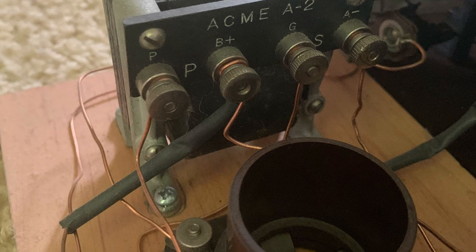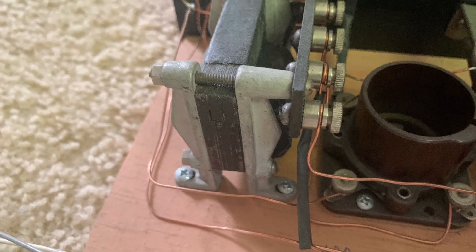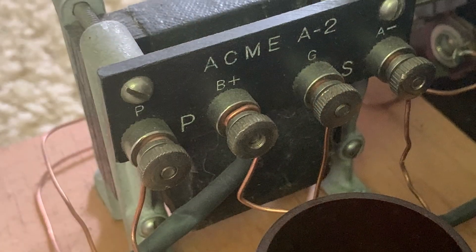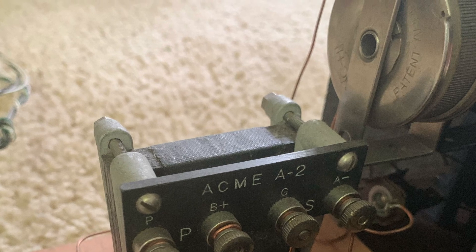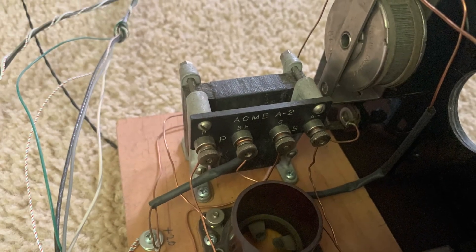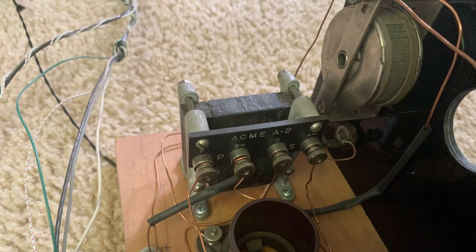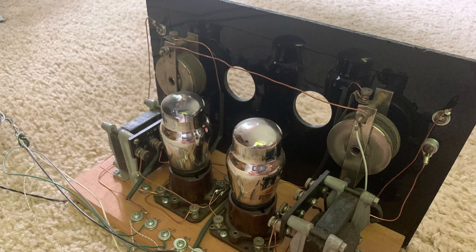If you enjoyed this video please subscribe, give a thumbs up, and comment. All you need for parts to RC the dead side of your transformer is a small carbon resistor — quarter watt or half watt will do — and a ceramic disc capacitor. You can tuck them in and hide them away in the old can of the transformer so it looks original.